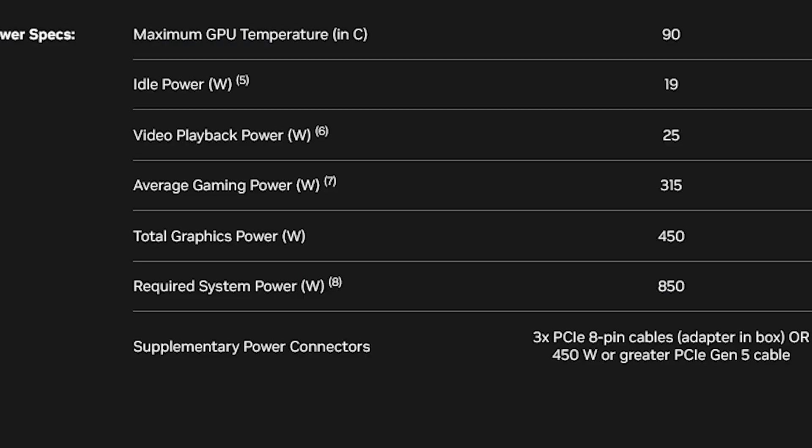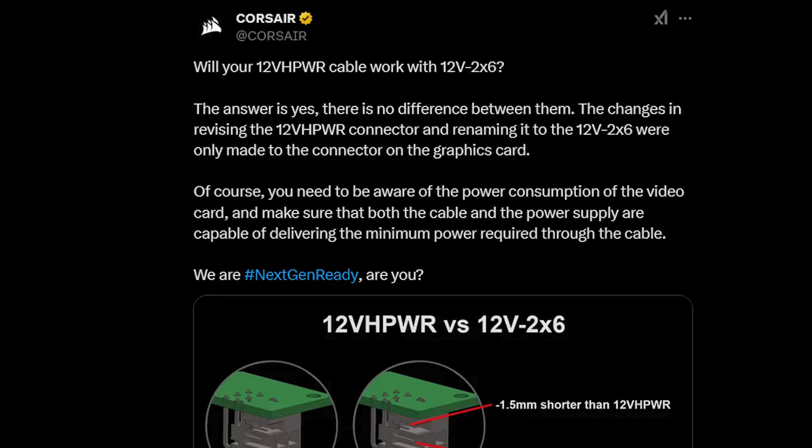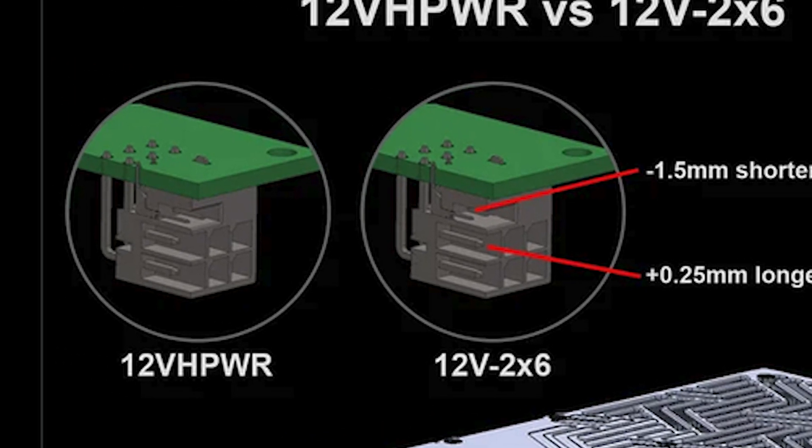So that's a lot more load compared to the RTX 4090. Now I got to show you this write-up by Corsair — it's a pretty decent write-up that shows you the difference between the 12-volt high-power port and 12x6. If you notice the photo they provide, the new connector is negative 1.5 millimeters shorter than the 12-volt high-power port for the shorter pins on top. On the bottom, the pins are positive 0.25 millimeters longer to ensure a better connection.